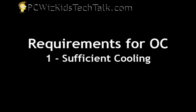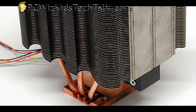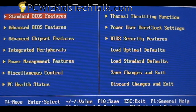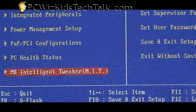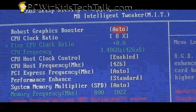First things first, you need to have sufficient cooling. The factory default cooler is probably not going to cut it — you need one of the aftermarket coolers like the ones I reviewed in my other videos. You also need a good BIOS and a motherboard that supports overclocking. Not every machine has those options; if you don't see overclock settings in the menu, your board likely doesn't support it. Every board is different and will display different options.